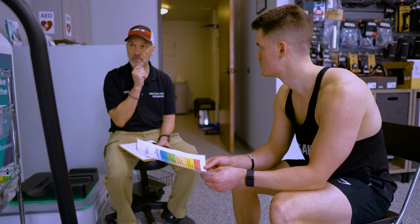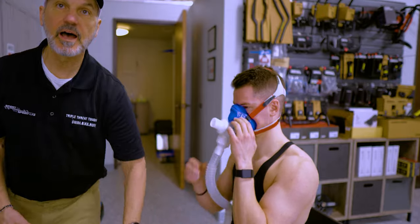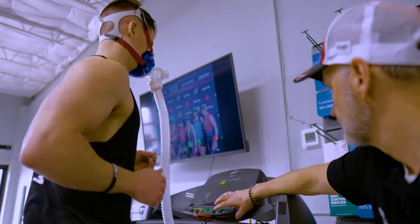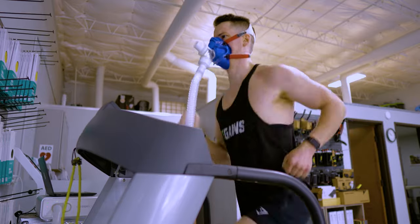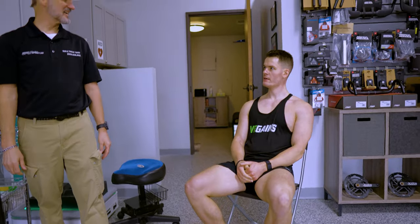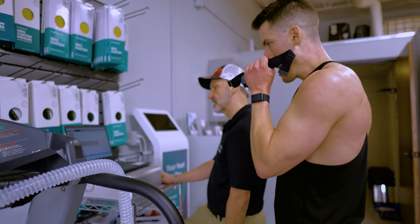Now we'll move over to the treadmill for the VO2 max test. I'm controlling the speed, so all you have to do is run — go as long as you can, it's up to you when the test stops. We'll look at how fat and carbohydrate utilization changes as heart rate increases with intensity. That incline at the end always gets everybody. My VO2 max came out to 45.9, which puts me in the excellent category for my age range — though athletes are going to be closer to 60, so there's lots of room for improvement.